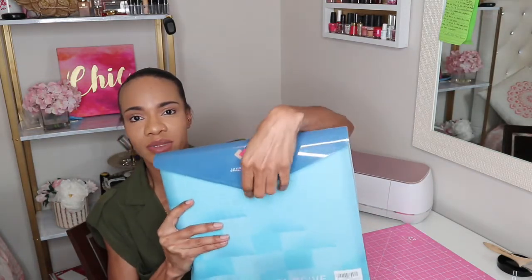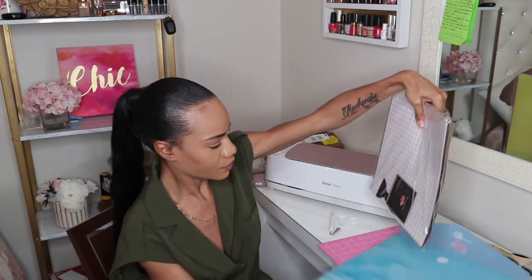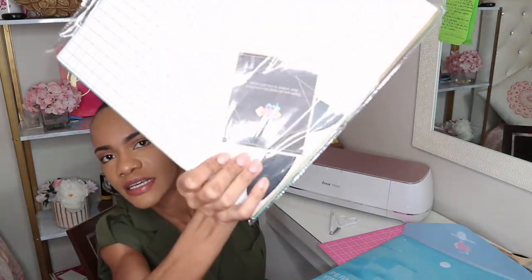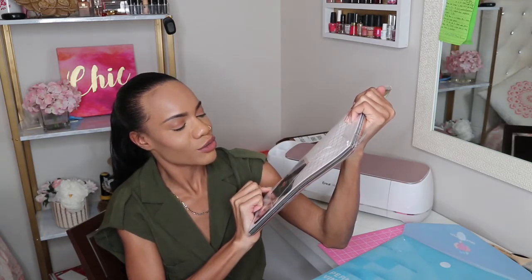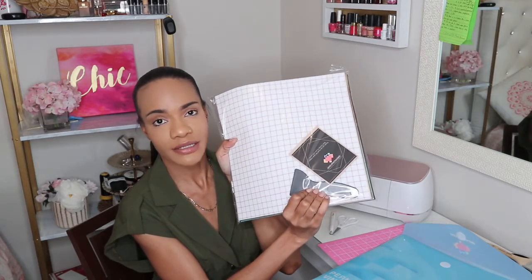The packaging is so cute — you can reuse it, it has a little flap that opens with velcro. Inside the package there are 70 color sheets and 10 transfer tape sheets. Inside there's also a J&J Packaging card that says 'Your happiness and satisfaction is our only priority,' and it comes with a little scraper tool as well.